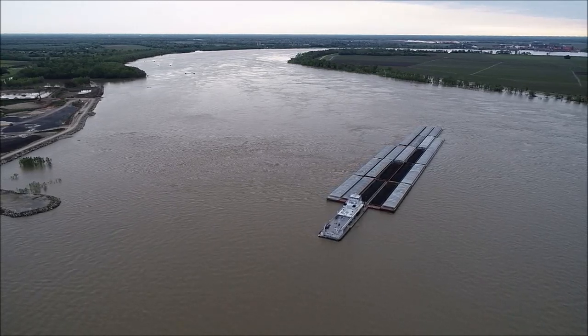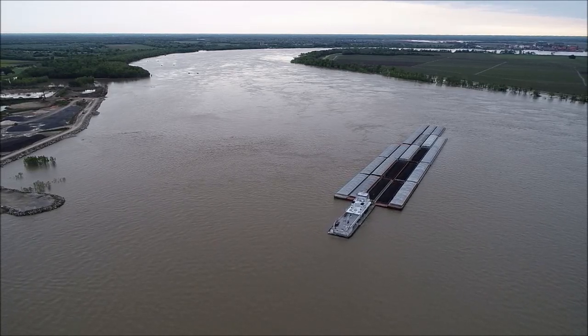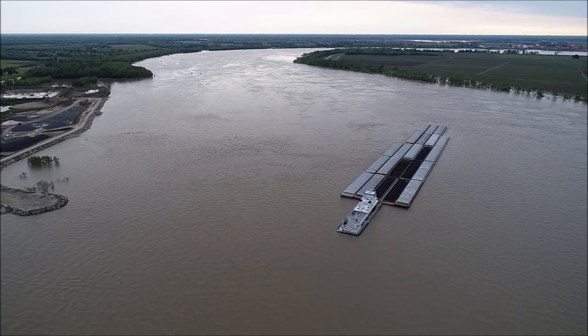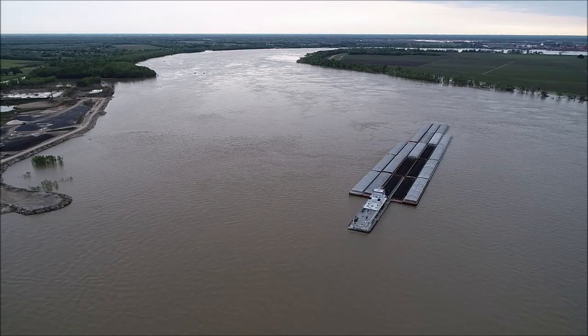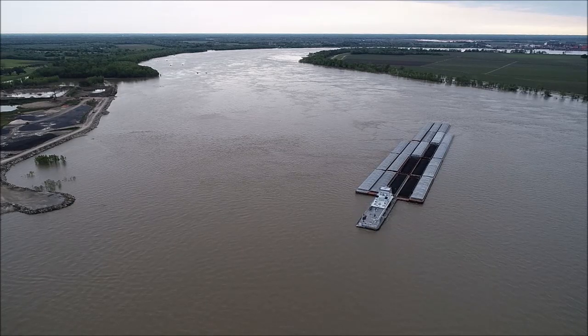Once the tow gets to about where it needs to be or it has a heavy swing, then he will come ahead on it to start picking up his headway, to kill whatever slide he does have, and go on to the next turn.